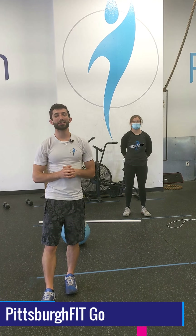We are what we repeatedly do. Excellence then is not an act but a habit. I'm Anthony and I'm gonna take you through today's PFGO workout.